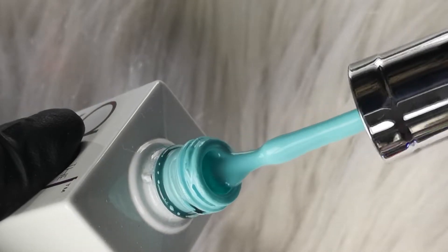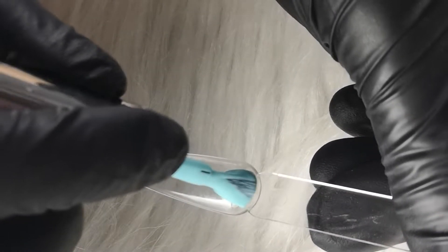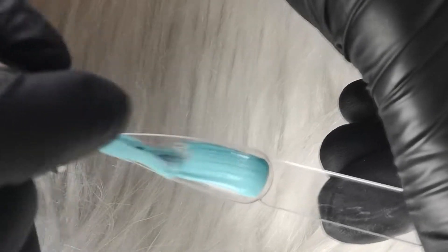The next colour is Bluefin. This is your perfect summer baby blue. I'd almost say this baby blue is verging onto a minty colour, but it's that beautiful summer baby blue.